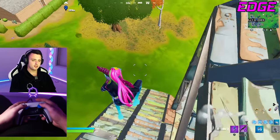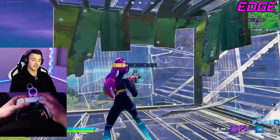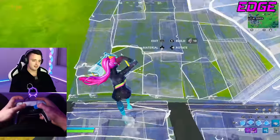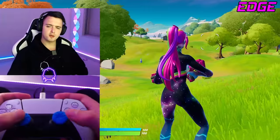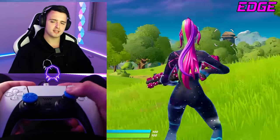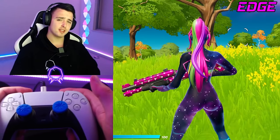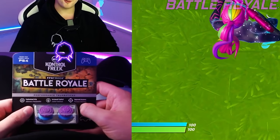The Edge thumbsticks are kind of interesting. I really like the left, low-rise one, but I think I prefer the Cold War ones over these. I personally have my thumb on the edge of the analog stick, so I don't really take advantage of all that grip in the middle. That said, I actually really like these — if you're someone who has their thumb in the middle, these could definitely be for you.